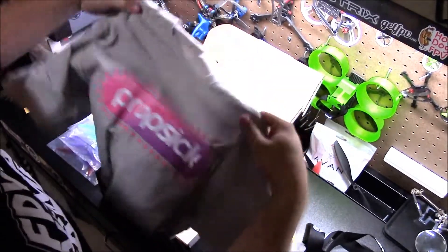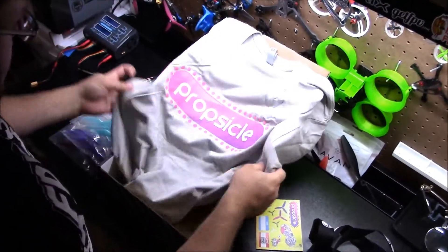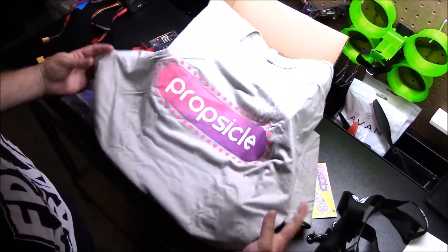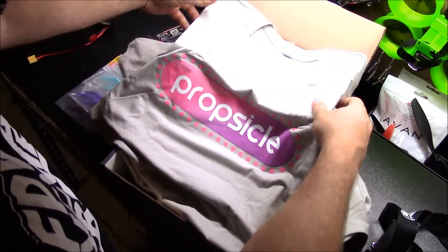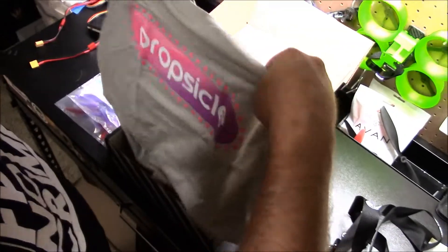And for our shirt this month, it's the Propsicle design. That's this month's Quad Box.